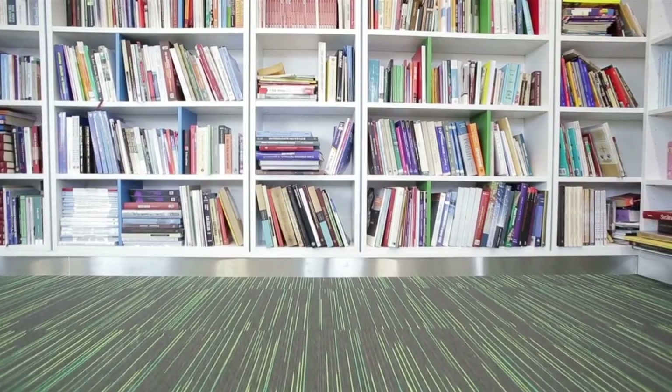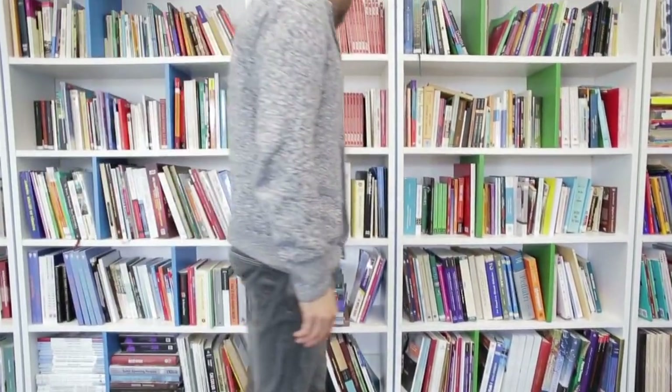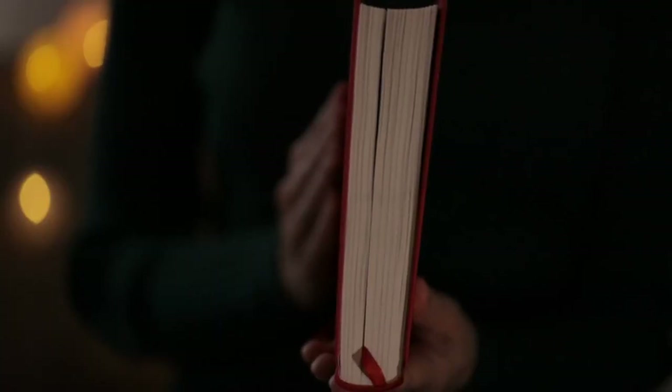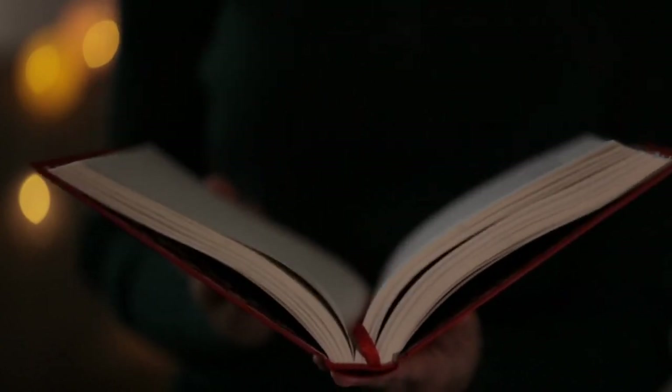Choosing the scene: select a scene from a book that resonates with you. It could be a memorable location, a significant event, or a visual representation of the book's theme.